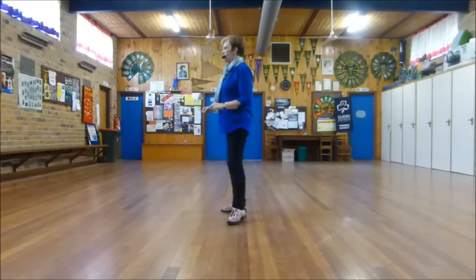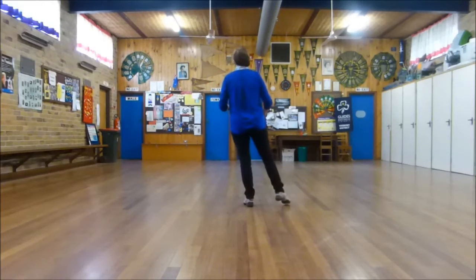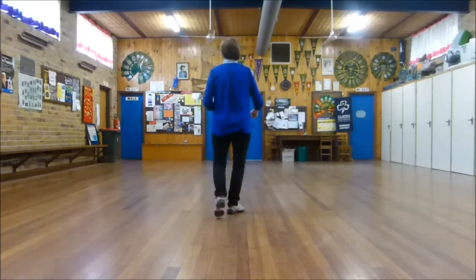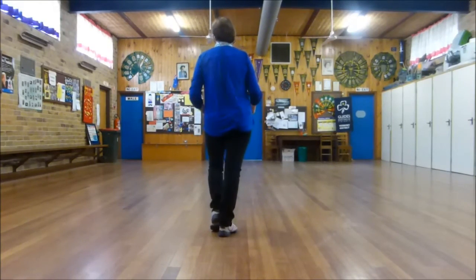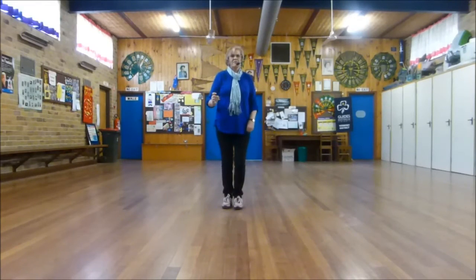One, touch two. Three, touch four. Five, touch six, seven, hold eight. One, two, three, four, five, six, seven, eight.